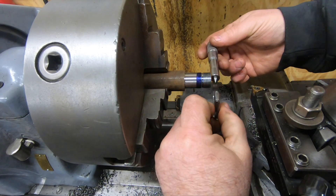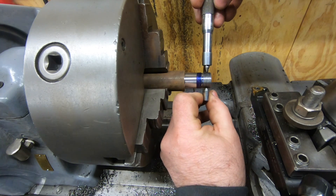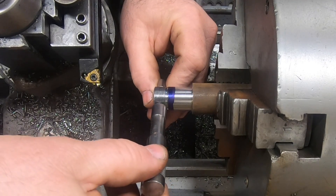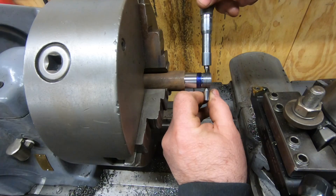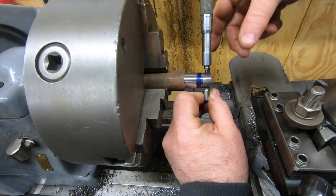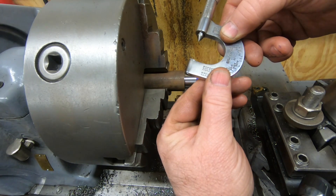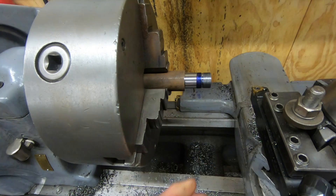That last pass pretty much took all or most of the layout dye off the outside diameter, which means I should be getting some thread points. I'm checking this with a thread pitch micrometer - I have several of these in the zero to one inch range, and this one is for thread pitches between 22 and 30 TPI.